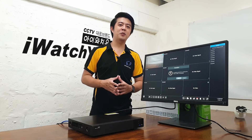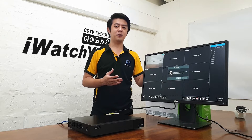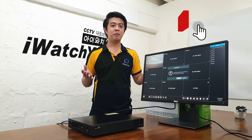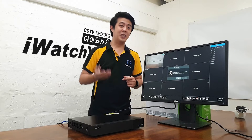Hi guys, for today's video I'm going to teach you how to view your HD DVR using a web browser. But before that, if you are new to our channel, please do subscribe and hit the notification bell to be updated on our next content. So without further ado, let's go!